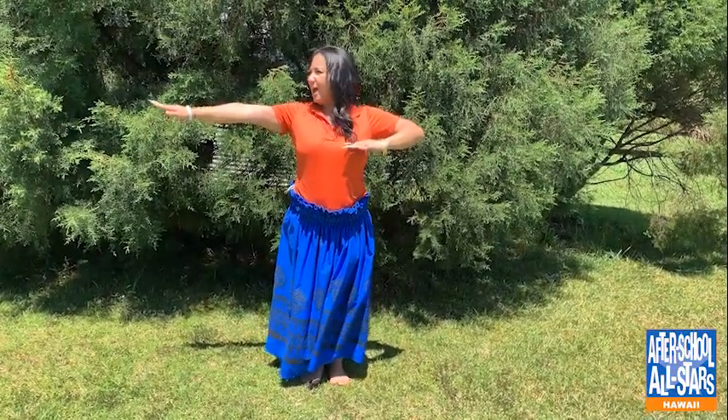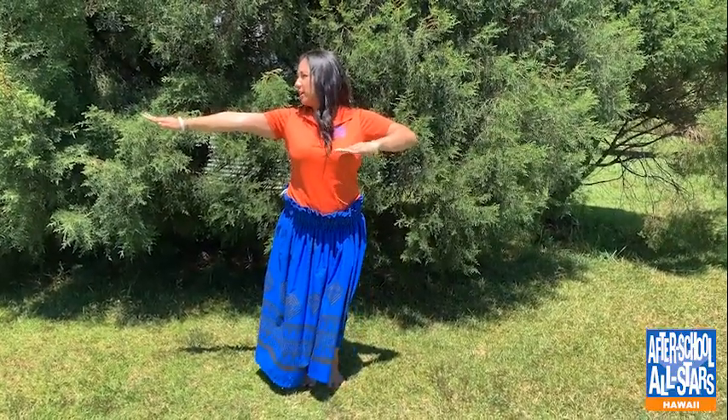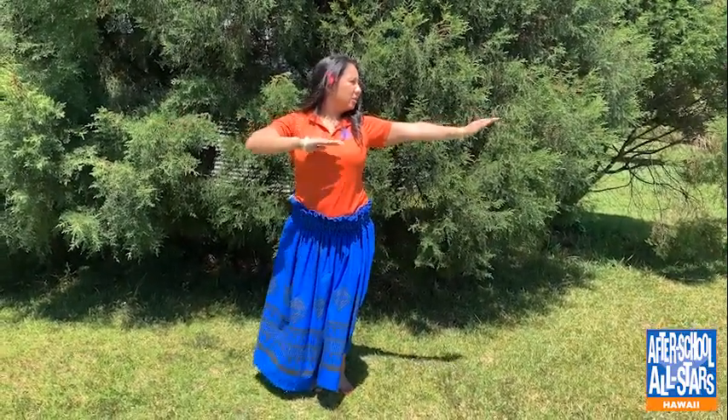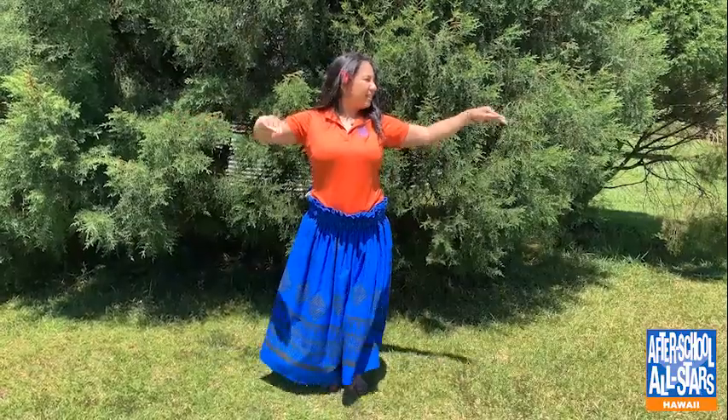Now we're gonna add our hands into the koholo. All you have to do is place your hands directly across your chest. And then you're gonna look also in the direction that you're going — so if you're going to the right, your hands will be facing the right along with your face. Then when we go to the left to koholo, we're gonna move our hands across our chest to the left.